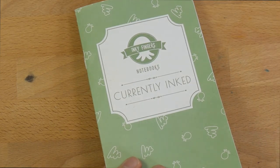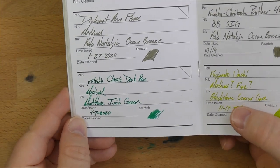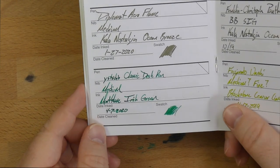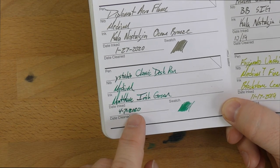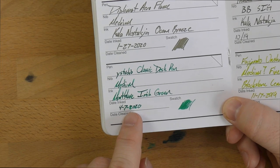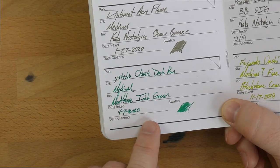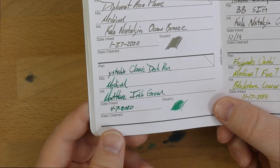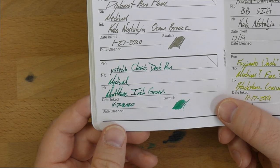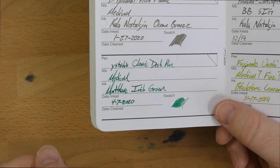And here it is in my Inky Fingers wheat straw paper — I really like these notebooks. You can still get these over at my friend Matt's site. This is the Irish Green on here. I closed it too early and smeared it a bit, but it doesn't usually smear — it doesn't have a long dry time, I just did that immediately after writing. I think it looks really good on this paper, maybe better than it does on the Tomoe River.